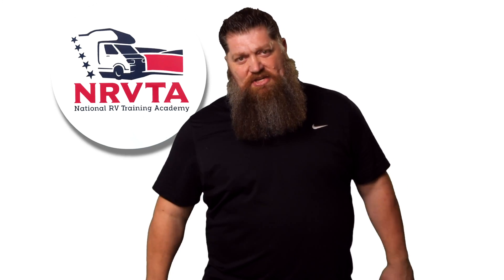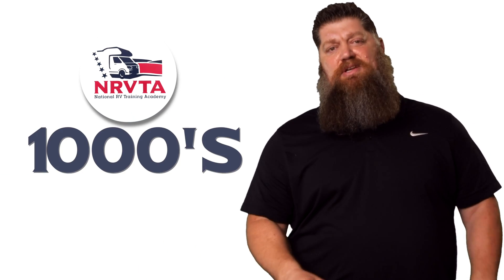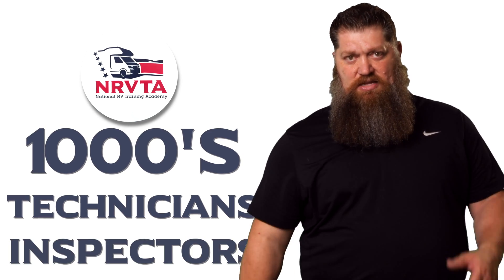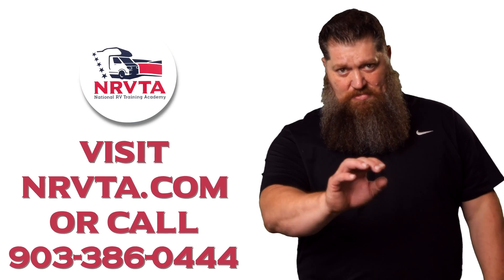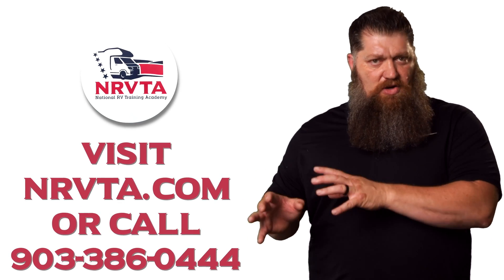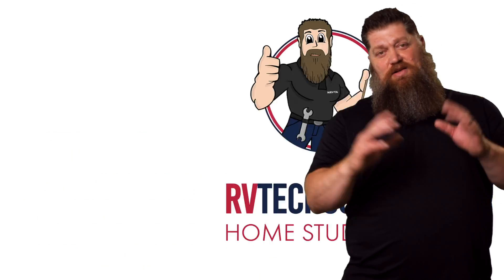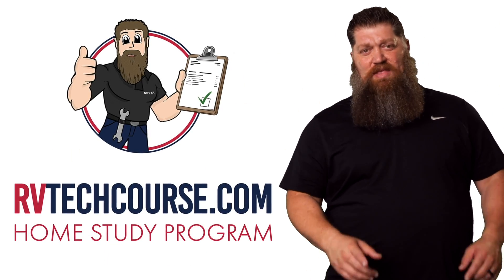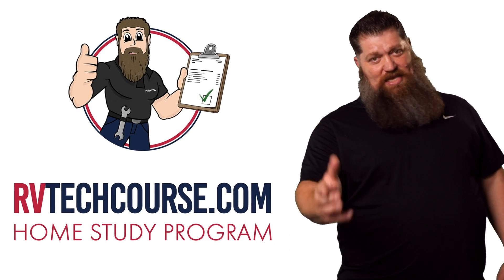There's your tech tip. Before you get to the bloopers, the RV industry needs thousands of RV technicians and inspectors, and now is the perfect time. If you want to make more money or have more control over your time, click the link below. Or if you just want to learn how to fix your own RV, head over to RVtechcourse.com and get started today.